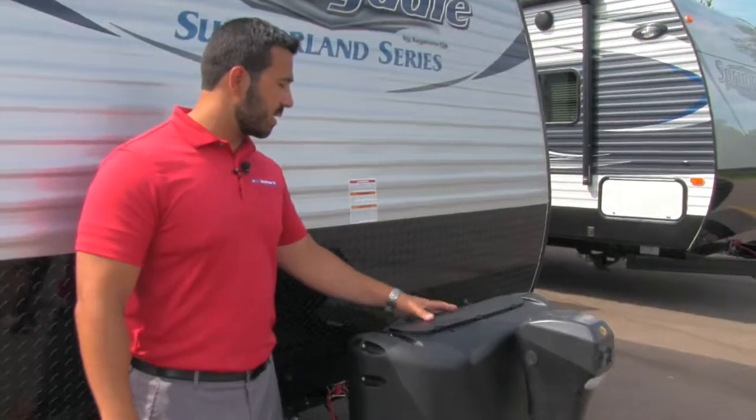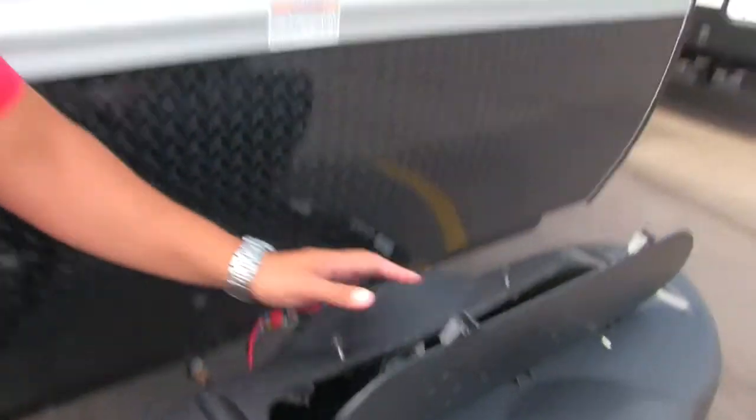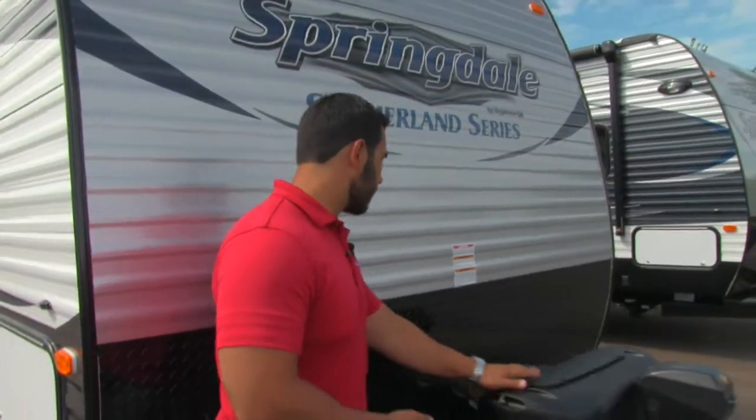Behind that is a propane tank cover to hide those unsightly propane tanks — very easy to get into. You have a couple of thumb screws; undo those, lift the door, and that gives you access to your two 20-pound tanks.